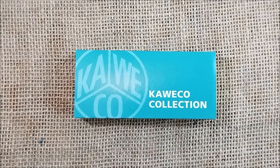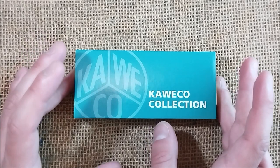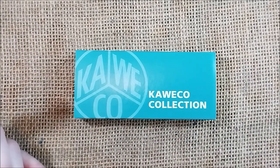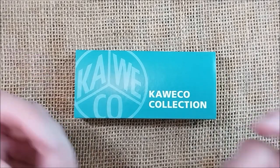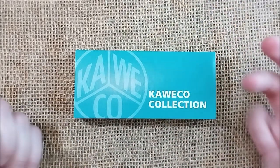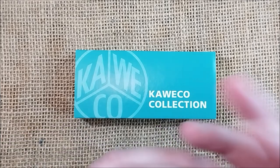This pen was sent to me by Caveco for review, so thank you so much. I had the chance to make an unboxing, I think before anyone else on YouTube, and today I'm showing you the pen in more detail, mostly for color comparisons rather than a real review, because you can find lots of Caveco pen reviews here on my channel — many are really the same with just small variations in finish and color.